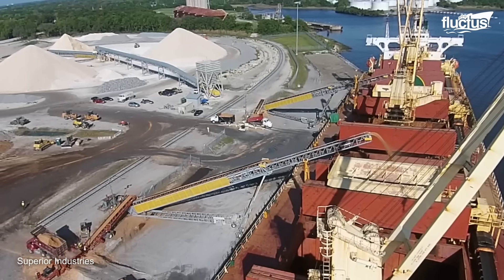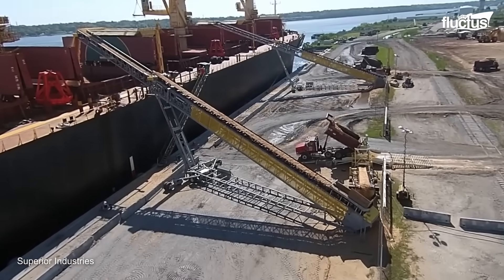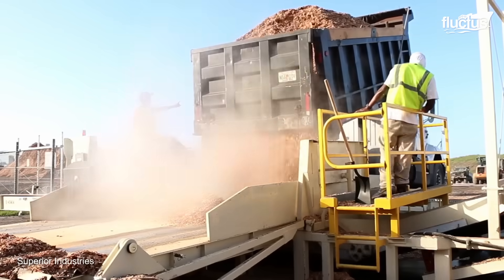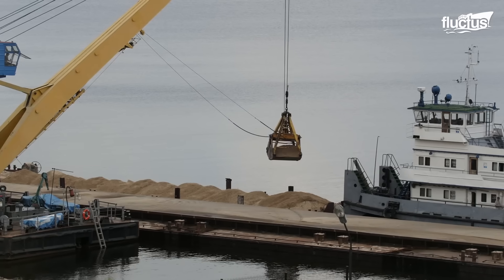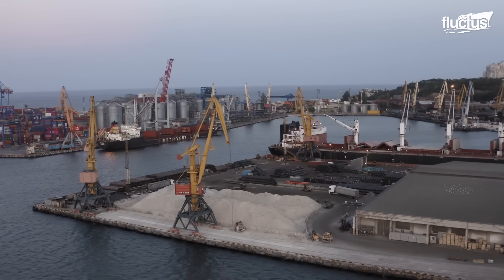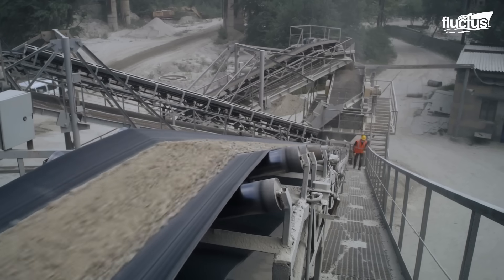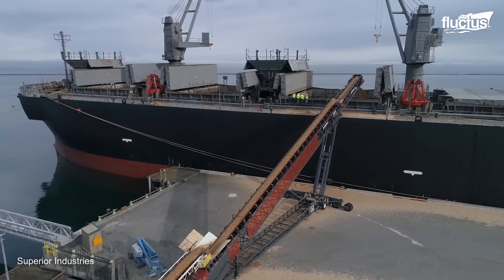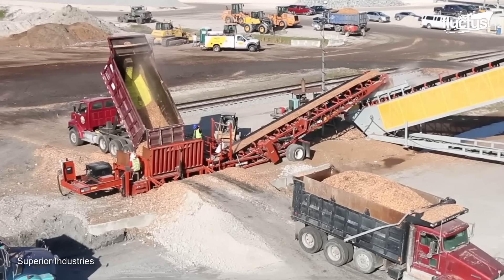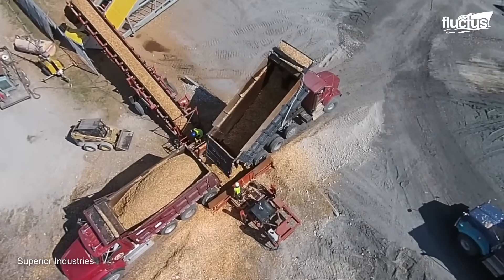The sand loading process is meticulously planned and executed to ensure efficient and safe operations. As technology advances, traditional methods like shovels or bags poured from the hatch cover have been replaced by modern techniques. Conveyor belts have become a widely adopted and highly efficient method for loading sand. Standard loading rates range from 100 to 700 tons per hour, while the most advanced ports can achieve astounding rates of up to 16,000 tons per hour.